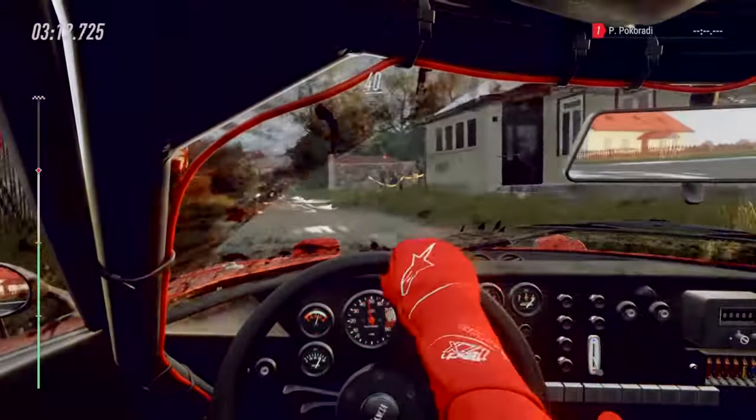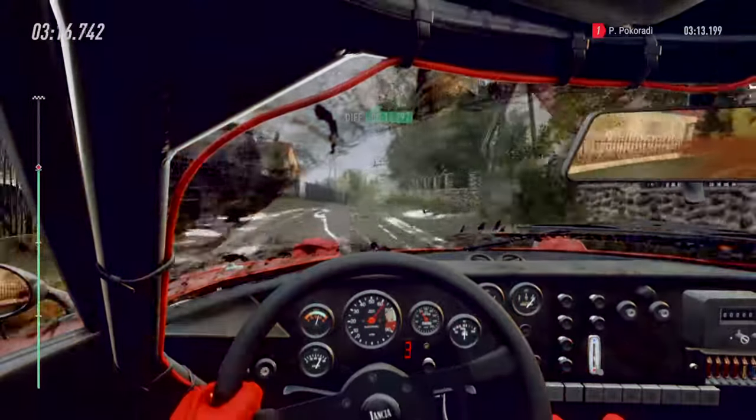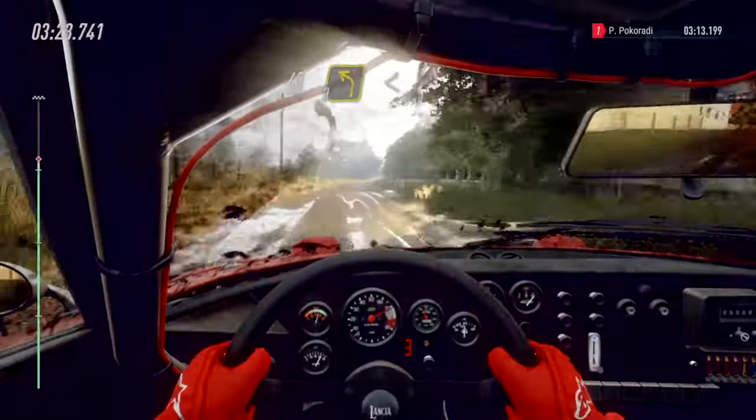40, gravel, five right over crest, extra long. Open six of a jump long. Into caution, 40, three left over crest.